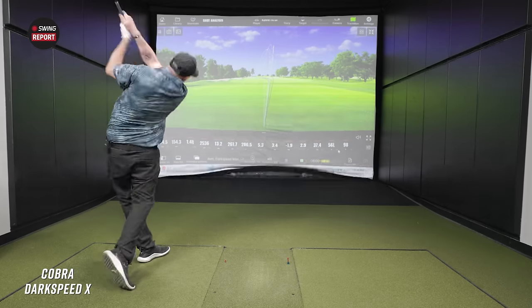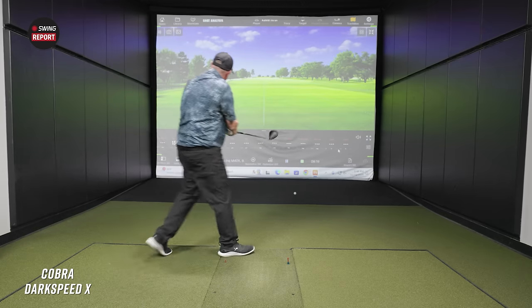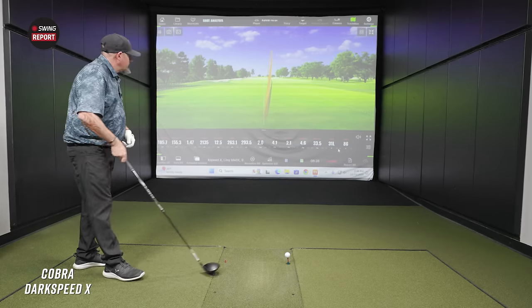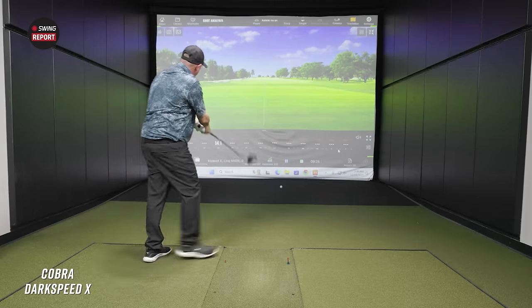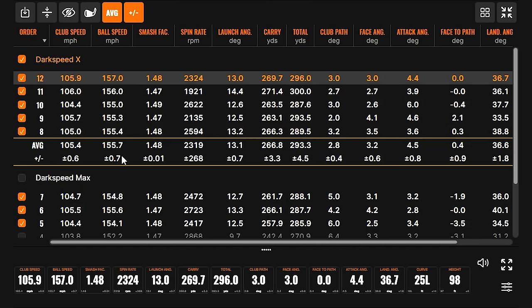Right out of the gate with the Dark Speed X, a little faster and without the draw correction. There we go — that's a perfect drive for me, about four more miles an hour of clubhead speed and that's it. He's feeling it now! There's 300 — 300.0, I like that. Mission accomplished, we can be done for the day. 271 carry is good. We did see ball speed and club speed go up.